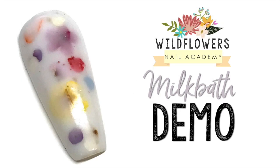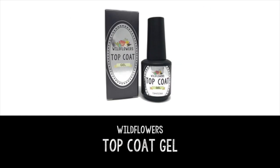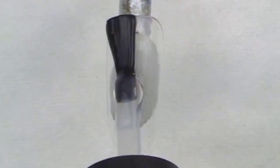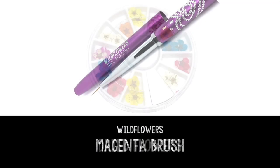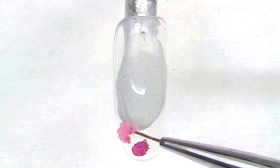Hey everyone, Lauren from Wildflowers here. Milk bath nails are all the rage, and we at Wildflowers have some products to make this so easy that you might already actually have. To begin the nail, you can put down either the Wildflowers clear build-in-a-bottle or the top coat gel.